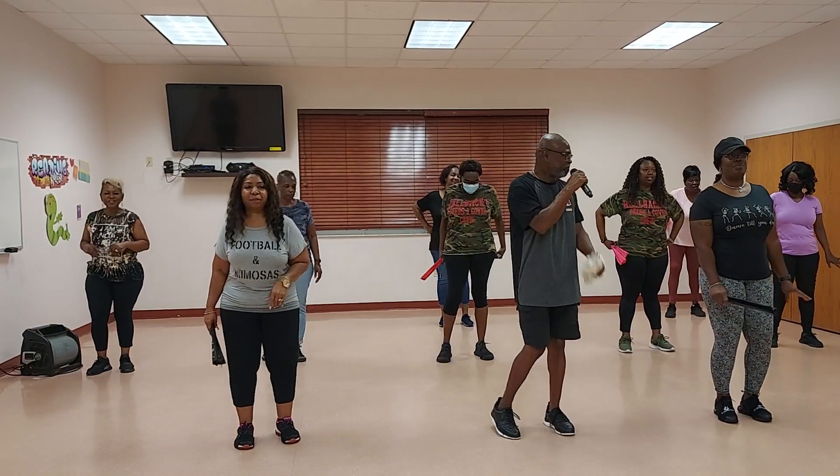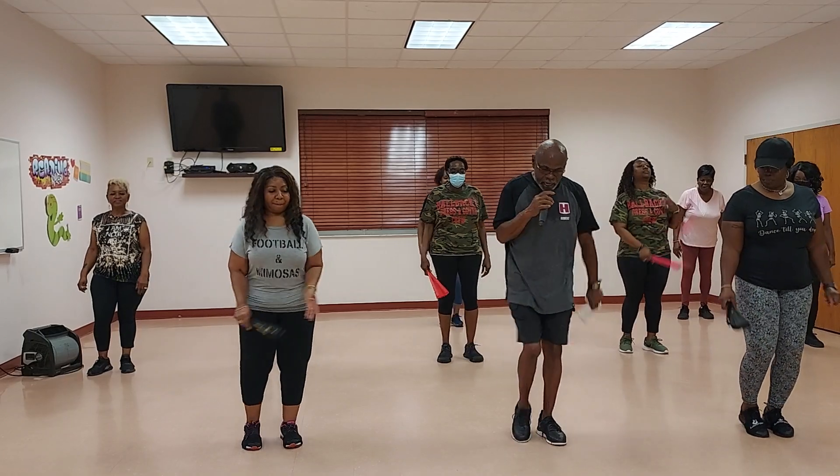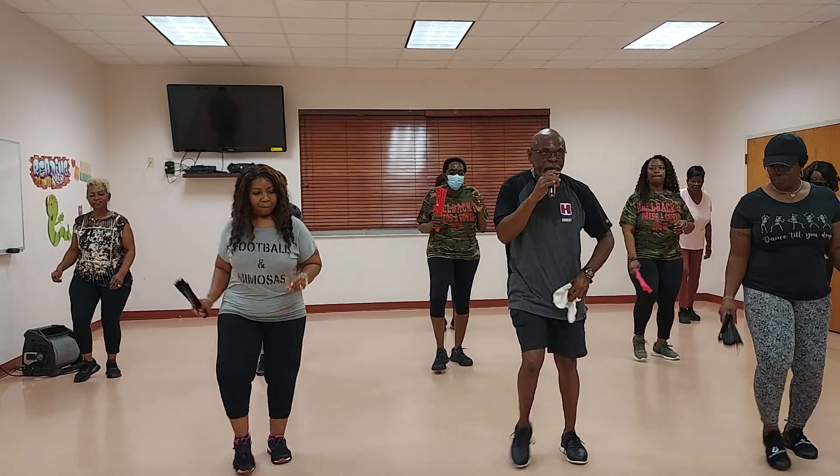There you go. Here we go. 5, 6, 7, 8. Up, back, and cha-cha.